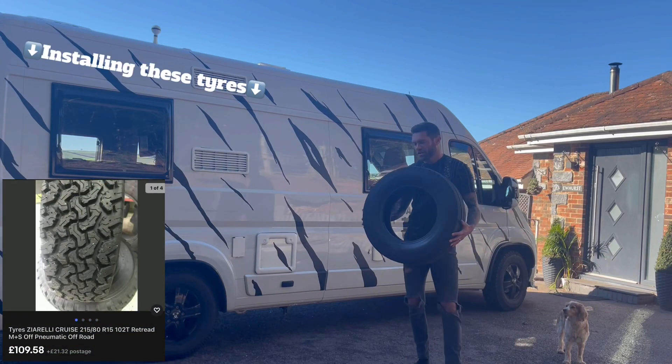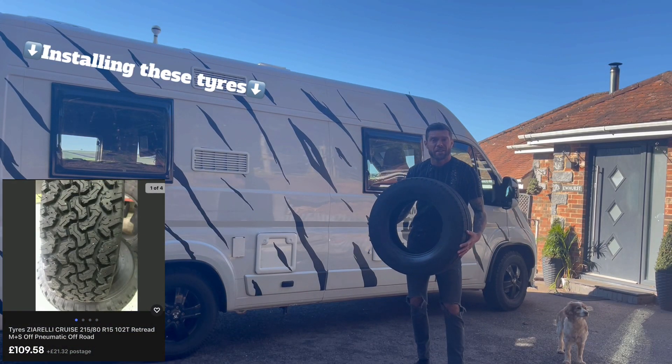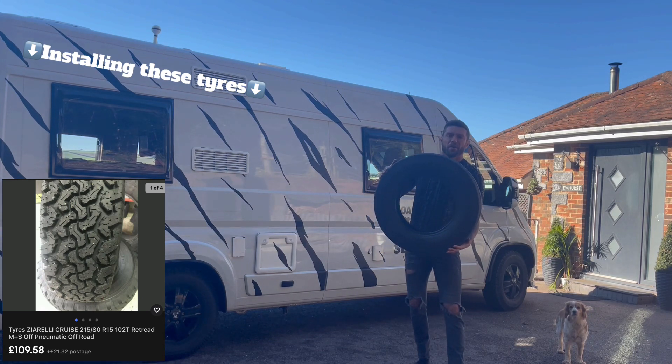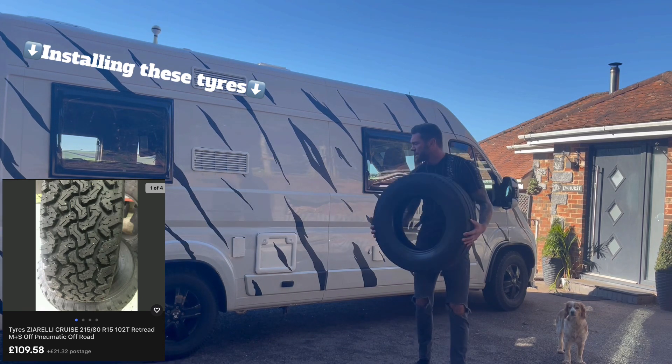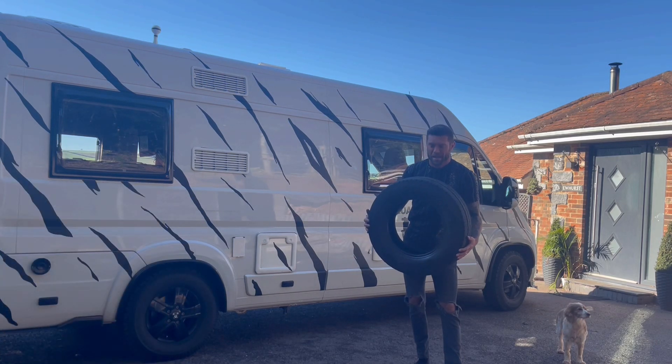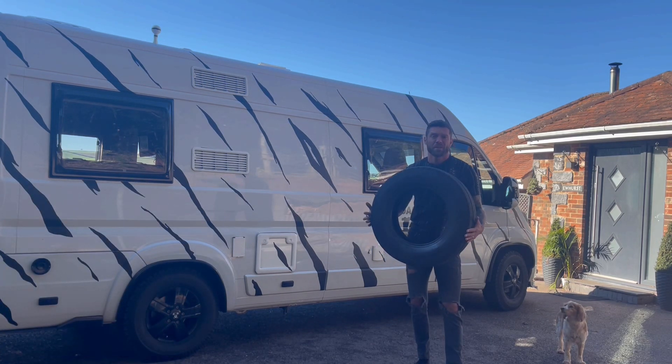Welcome back to another edition of Ducato Mods. Today we're going to be running through how I changed these standard motorhome van tires into these lovely chunky ones that you see now. I had a few hiccups along the way and I'm just going to go through the pros and the cons and whether it's worth it for you.